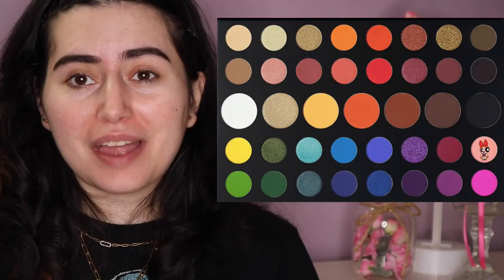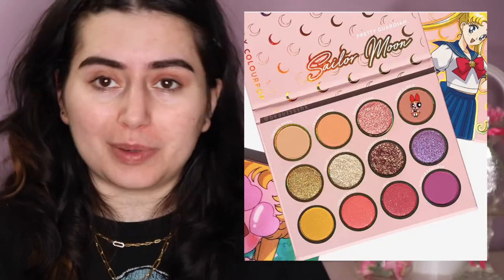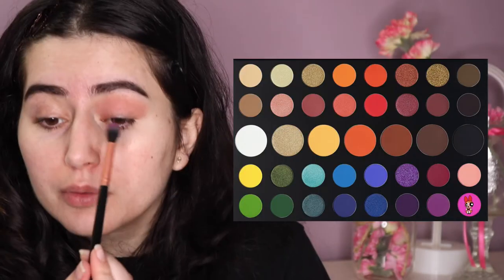First, I'm going to grab a brush and put a pinkish color in the crease of my eye — a super soft baby pink. It's not coming up as much as I'd like, so let's grab my Sailor Moon palette. I'm going to put that in the crease, then go back into the James Charles palette. I want it a little more pink, so I'm just going to keep doing that until I get the desired shape.